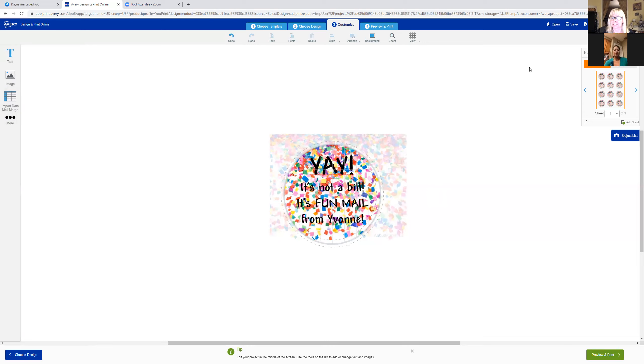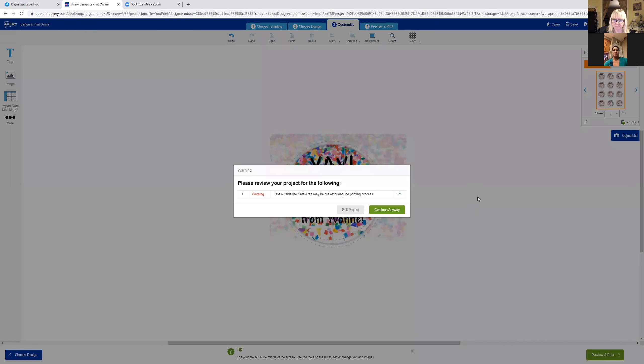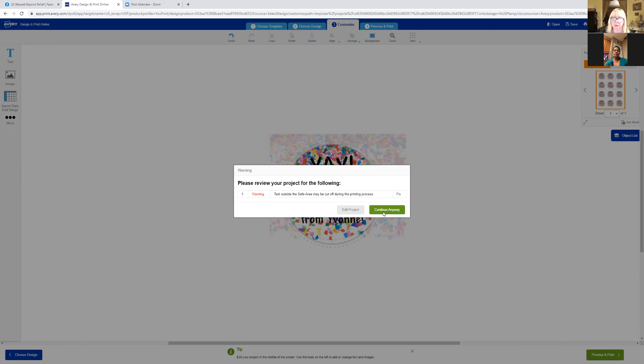So now what do you do? You want to print it. Go down to the very bottom right where it says 'preview and print' and click there. It's telling me the image is outside the box — we know that because we made the confetti go bigger than the circle — but it's going to be okay. So we're going to hit 'continue anyway' instead of 'edit project.'